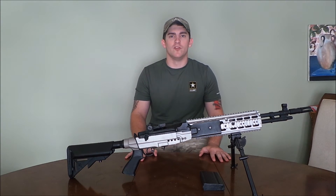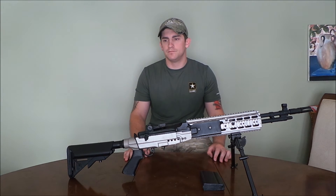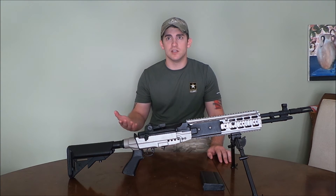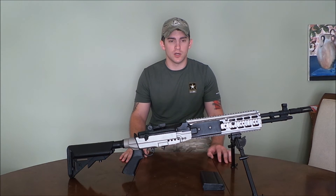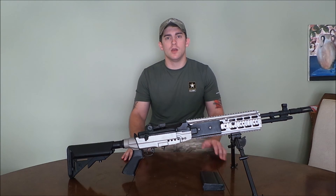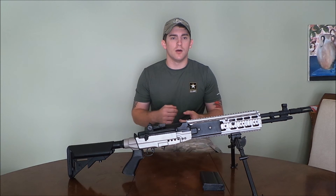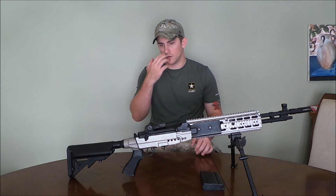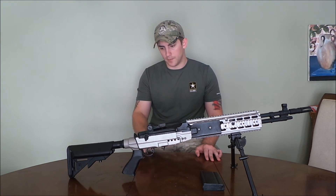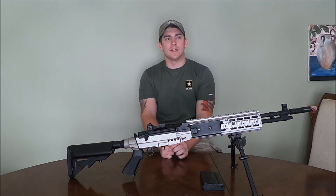If you guys like the video, hit subscribe, follow me on Instagram and Facebook — call sign Stallion. We just broke over 50 followers in a day. I also want to give a shout out to Sword Airsoft Ohio — go check them out on Instagram, their YouTube page, and Facebook page. That's the team that I've been running with this year.